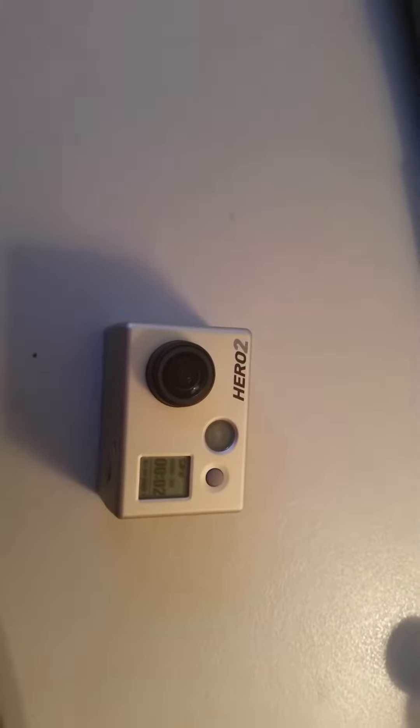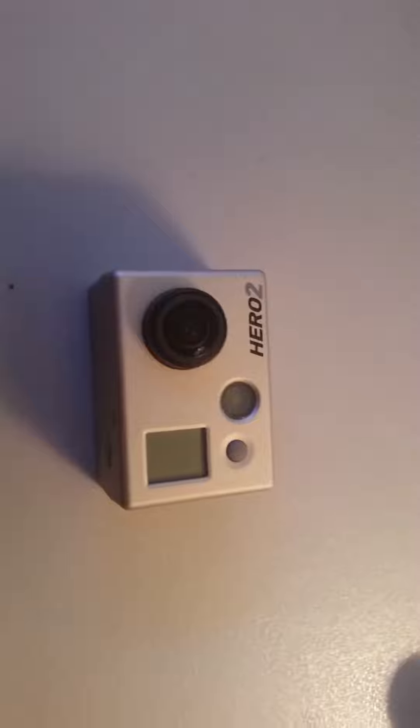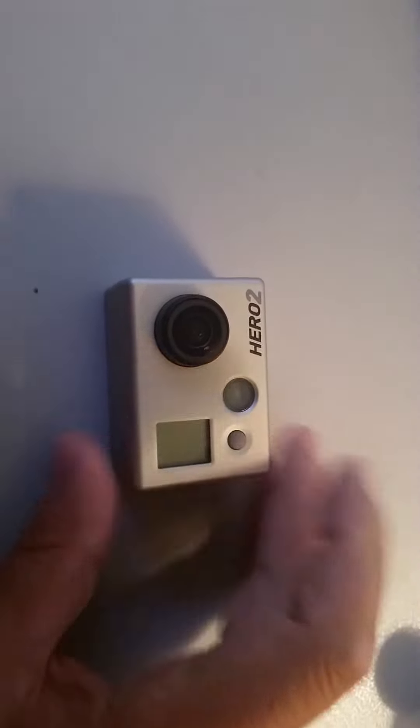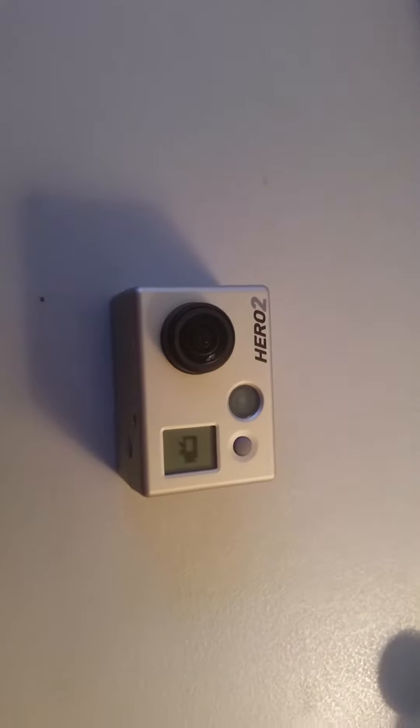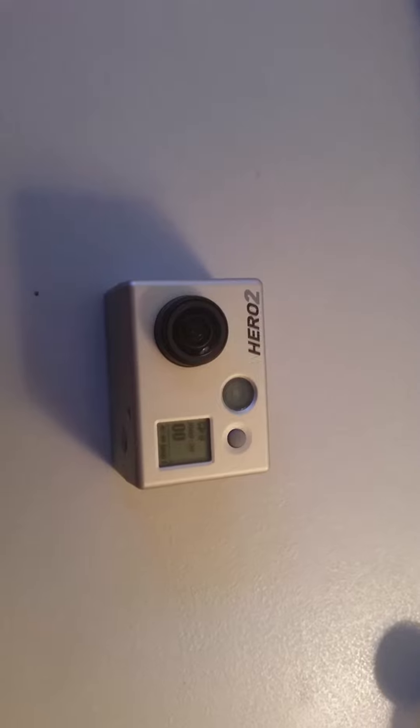I'll try to shut it off, but it won't shut off. I have to pull the battery out. Now I've taken the battery out and I'm going to turn it on again — it comes back on.